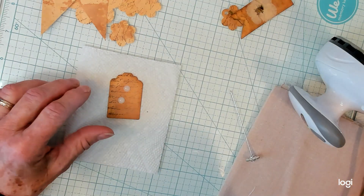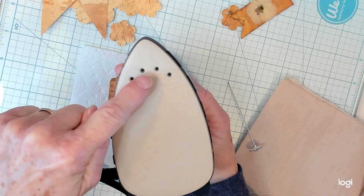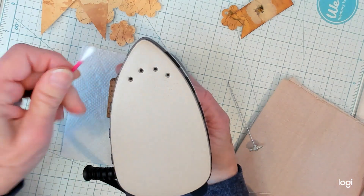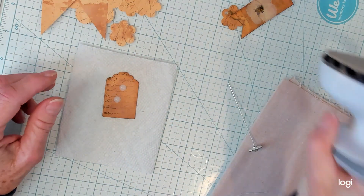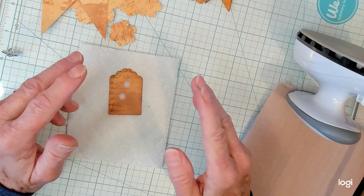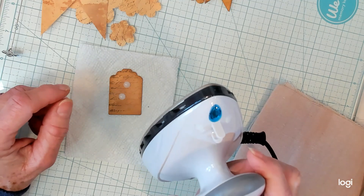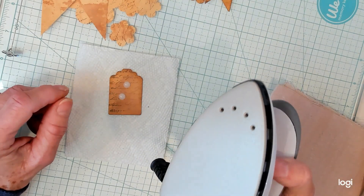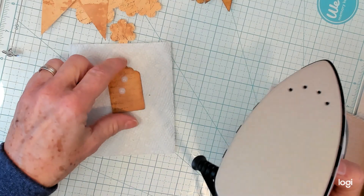I was using my old iron, which had big holes all the way around where the steam came out. Wax was melting and getting inside the holes, and I'd have to clean it out with an ear cleaner every time. So I went to Walmart and found a travel iron — you don't have to pay $30 or even $20; this was $12 and some change. It is for steam, but you don't have to put water in it at all.